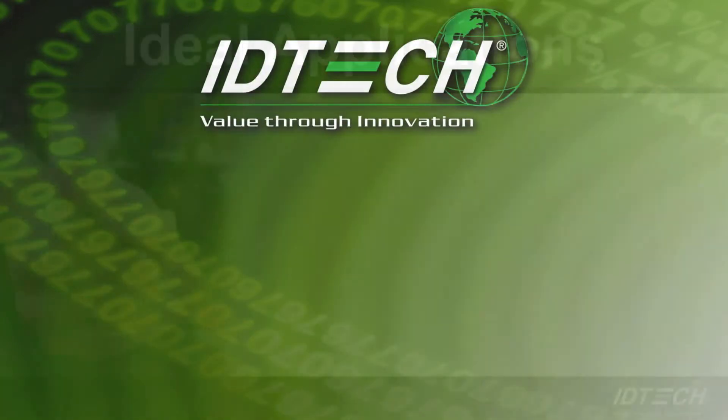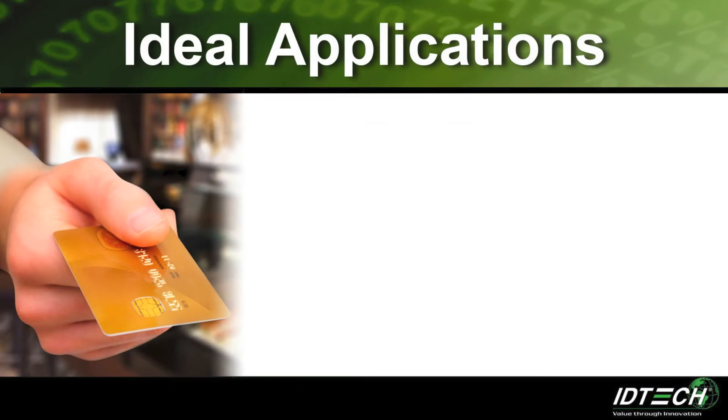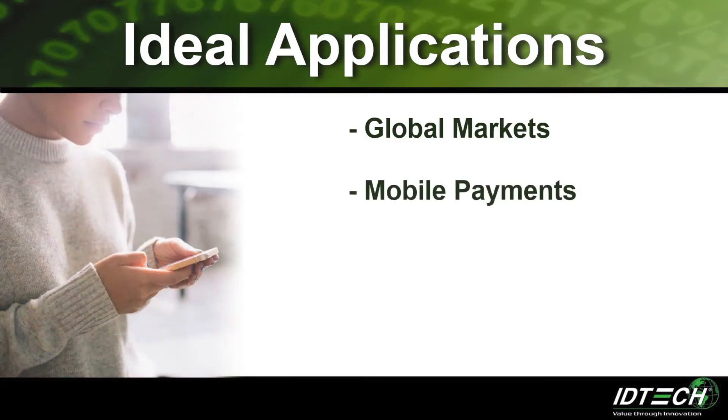The BT Pay 200 is suitable for the following markets. Global markets: its EMV Level 2 certification allows for the BT Pay 200 to be used in chip and pin markets around the world. Mobile payments: the Bluetooth connectivity with iOS and Android allows merchants to accept MagStripe and EMV payments everywhere.